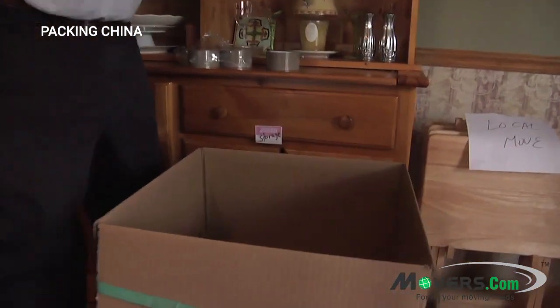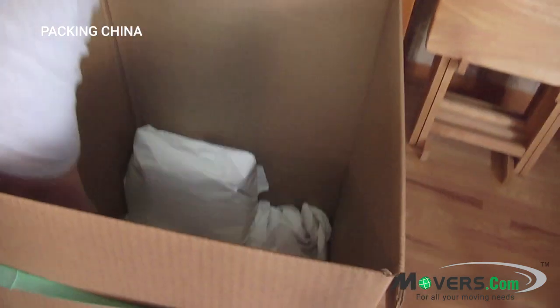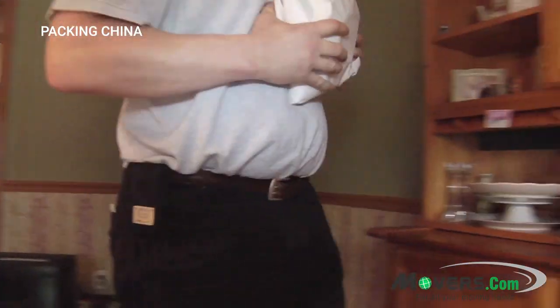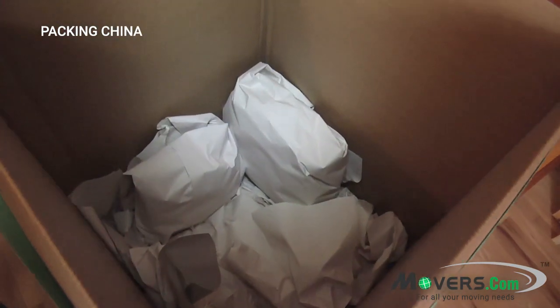China should be packed standing up on its side in a dish carton. This is where the dishes have the most integrity. Also, notice that this carton has been padded on the bottom with crumpled paper, and as you can see, these types of boxes are extra thick and sturdy.